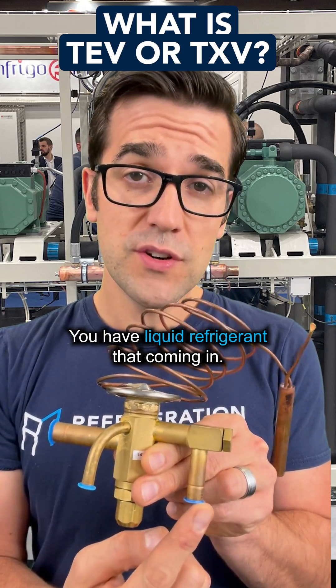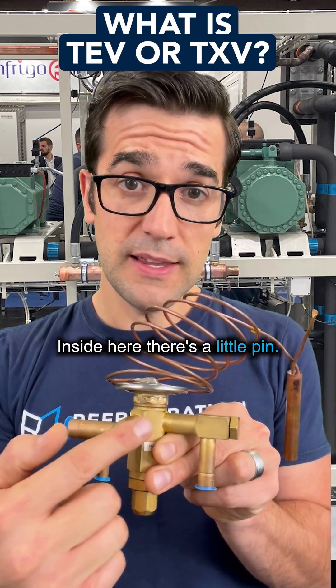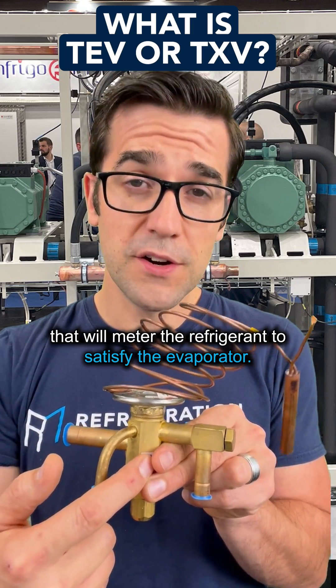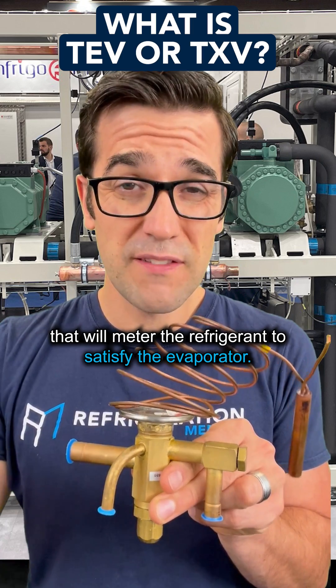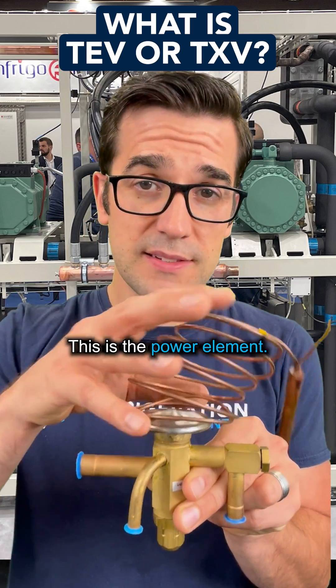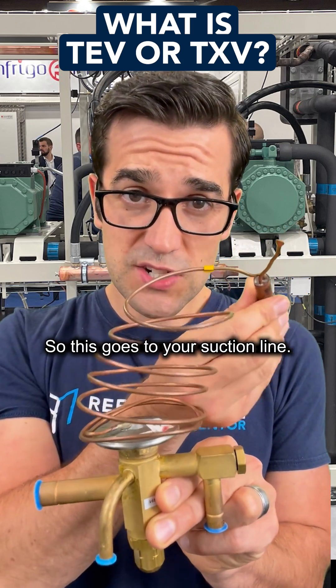You have liquid refrigerant that comes in — this is coming down your liquid line, in through a strainer. Inside here there's a little pin. When this pin opens up or closes, that will meter the refrigerant to satisfy the evaporator. This here is the outlet — this goes to the evaporator. This is the power element. This is the bulb. This goes to your suction line.